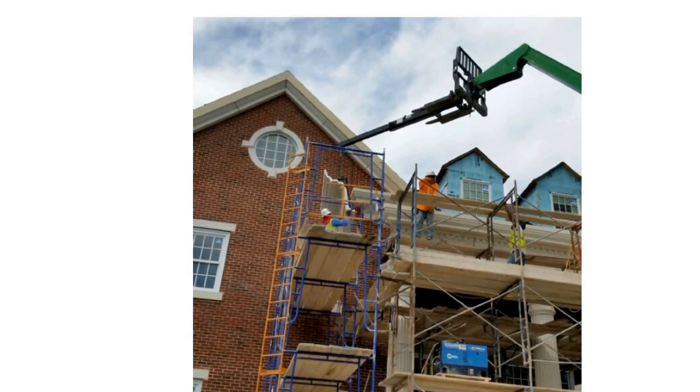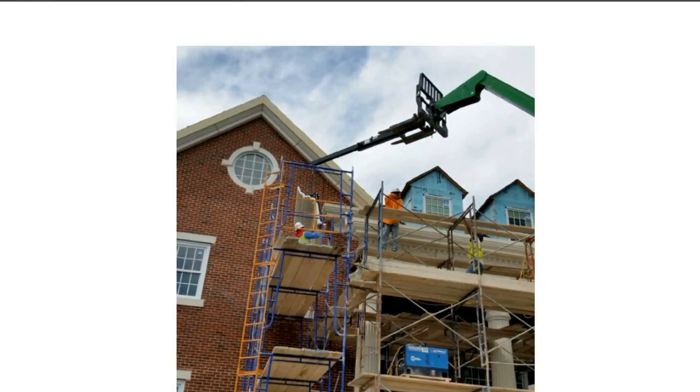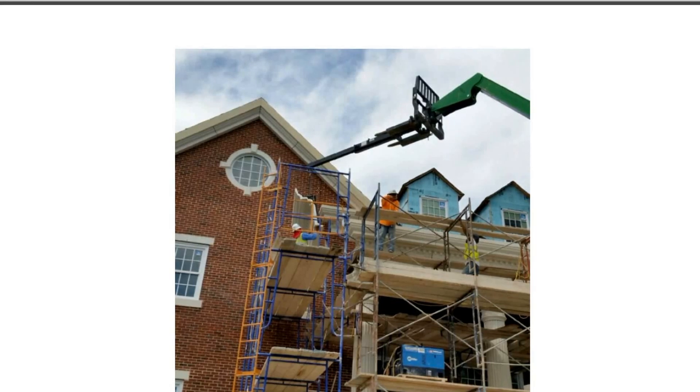Here you can see the GFRC profile - it's just a shell, it's a skin, about three-quarters of an inch thick. You can see that it is not four or five inches thick as it would be with more traditional precast or cast stone material. There is a frame cast into the back of this skin, and it's shop fabricated and shop installed, so the panel comes out with a GFRC skin and the frame attached.